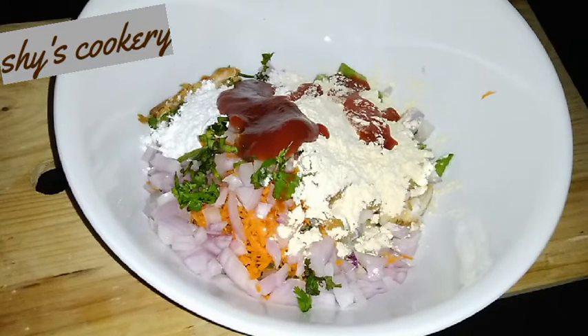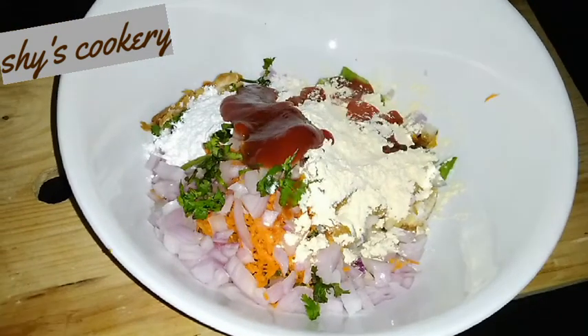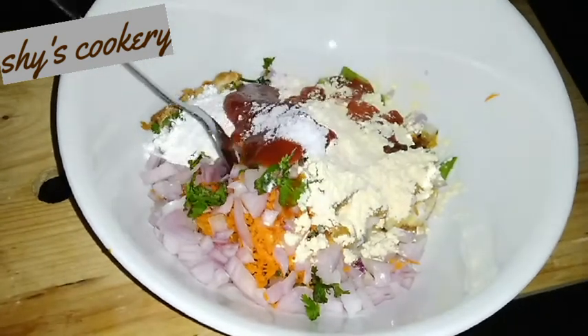Add 1 teaspoon of red chili sauce, 1 teaspoon of soy sauce, 1 teaspoon of soda, and 1 teaspoon of garam masala. Here we will grate it to taste — it will taste great.